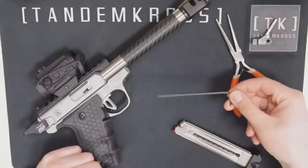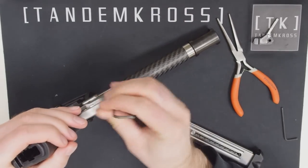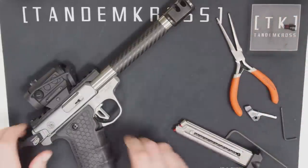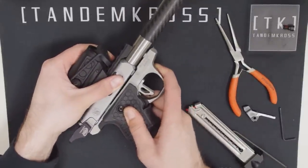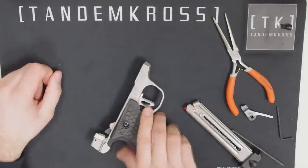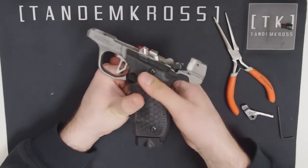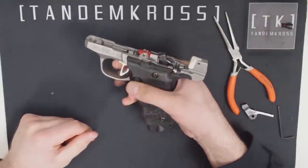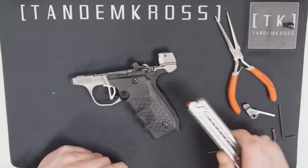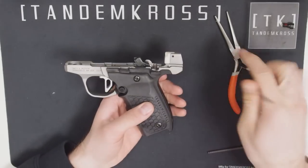First, use your 1/8th Allen wrench to take out the barrel screw and remove the barrel. Then insert your empty mag, make sure the safety is off, and drop the hammer. Then eject the mag. Grab your 3/32nd Allen wrench, unscrew the grip screws, and remove the grip plates.